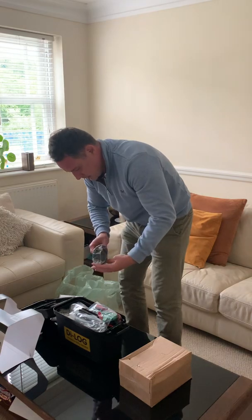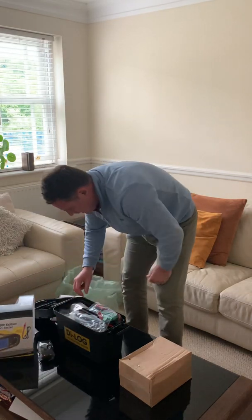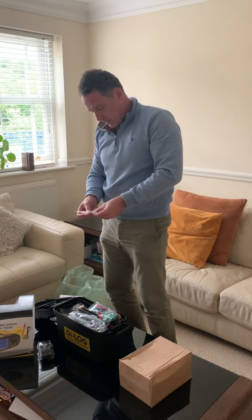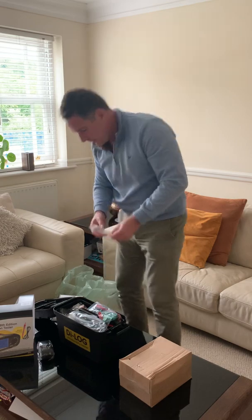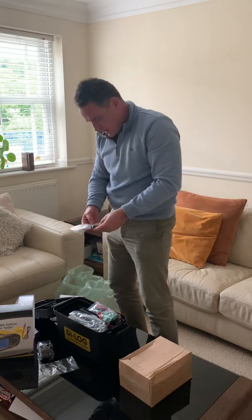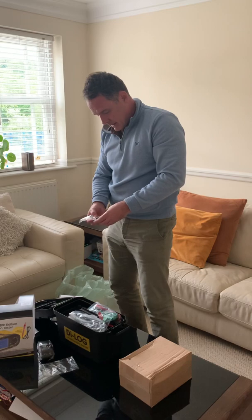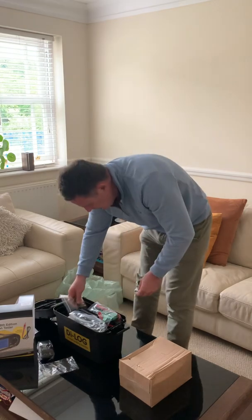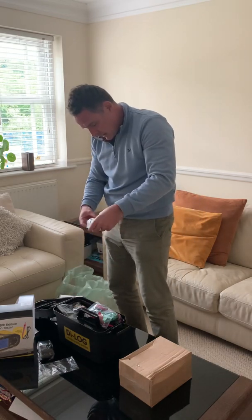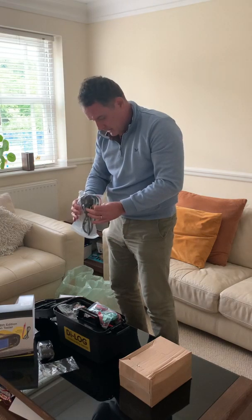There's a strap for the test meter itself, a 1.6-amp fuse for the unit, and at the top of the box we've got six Duracell double-A batteries for the meter. Also got the plug-top connection.